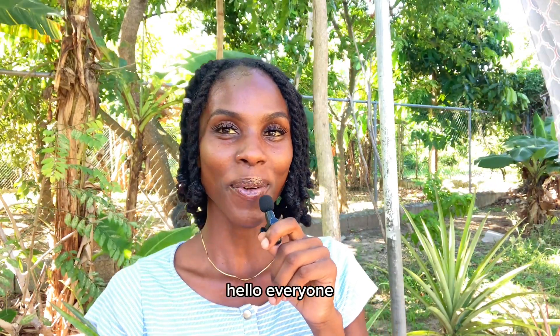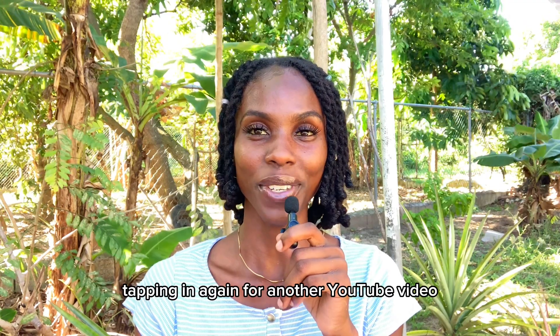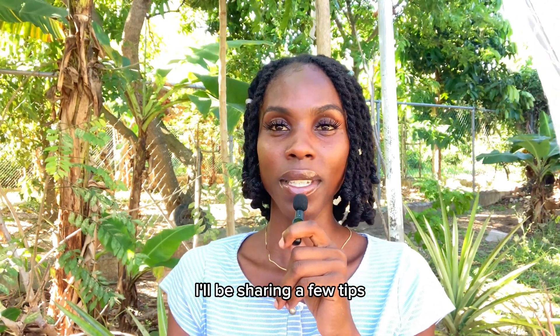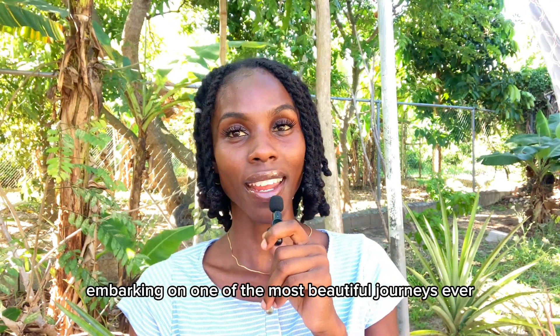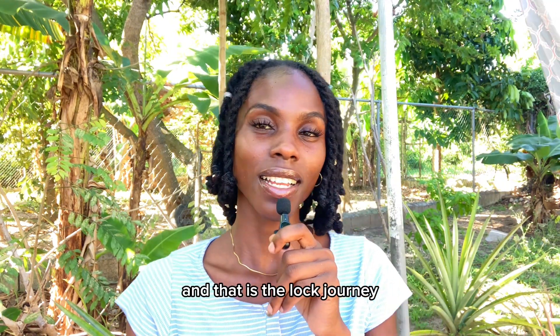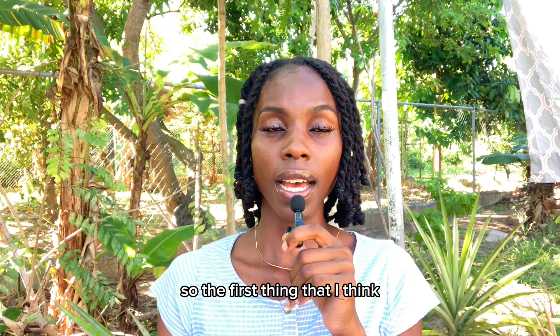Hello everyone, Ancient Soul tapping in again for another YouTube video. As you can see by the title, I'll be sharing a few tips that I think are important for you to know before embarking on one of the most beautiful journeys ever — the loc journey. So stay tuned.